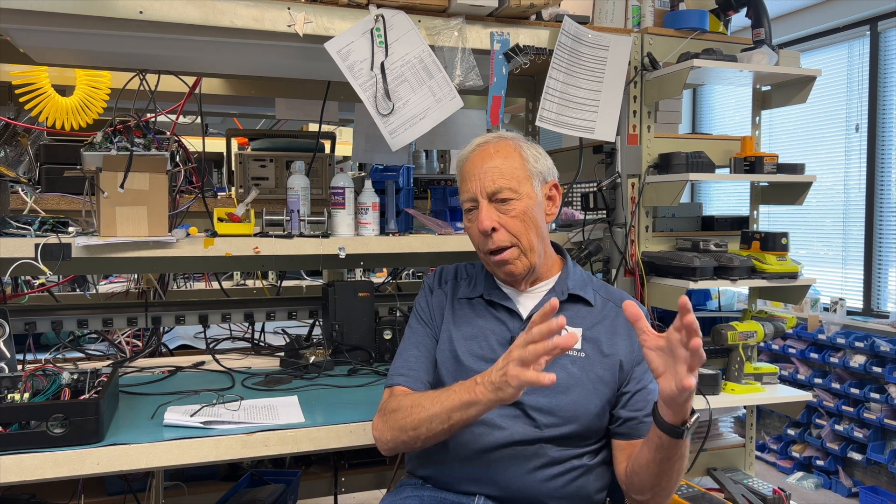Geniuses like Bruno Putze have done amazing work with filters using feedback loops. Bruno knows more about Class D amplifiers than any human on the planet. And not just Bruno, but the people at ICE — the Denmark company, the company that we use. Those are very non-fatiguing if you do a bunch of the right stuff.